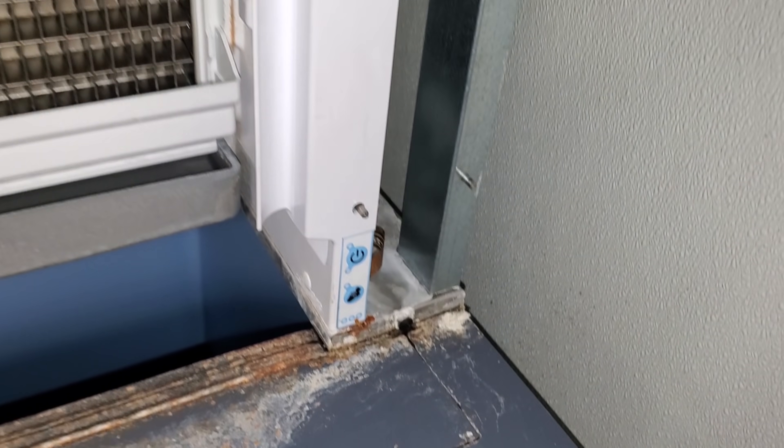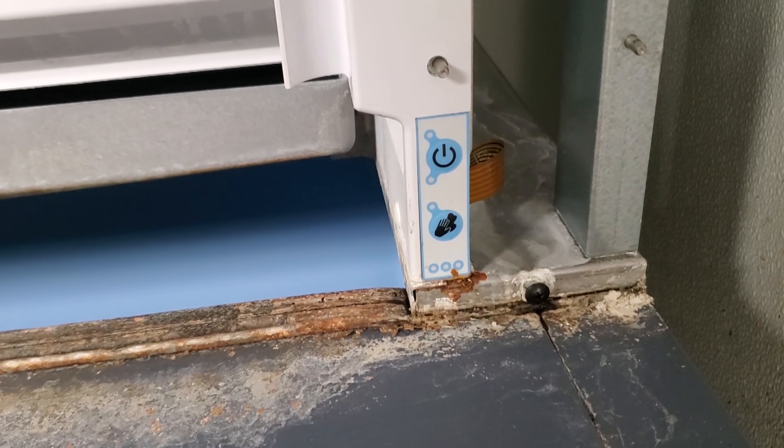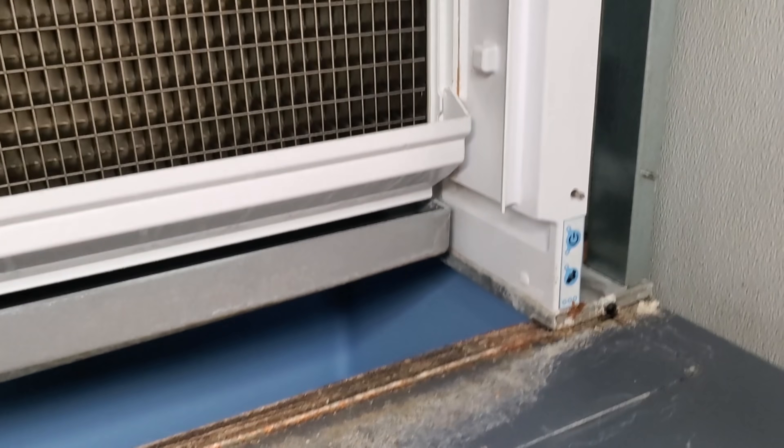Looks like we went back into a flash mode. That's weird. Now the power light, the clean light, the red and the yellow are flashing. We'll have to open up the manual and see what that says.